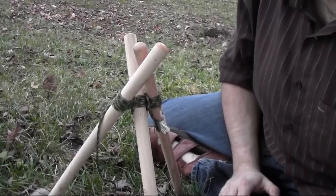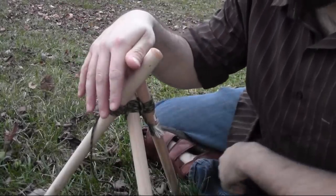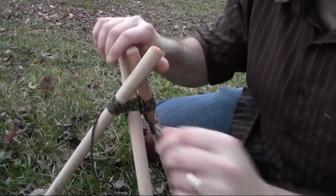Hey everyone, this is Dave with davidspassage.com. I wanted to come to you with a quick video on something I picked up that's been really useful to me, and I just thought I'd pass it along — and that's lashing tripods with paracord. I kind of made one up here; this is sort of a small scale model of what this can be used for, but you get the gist of it.